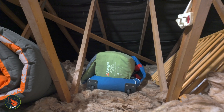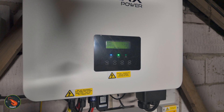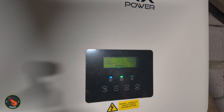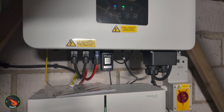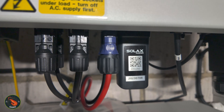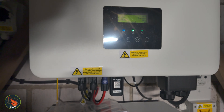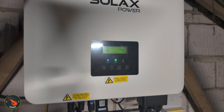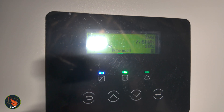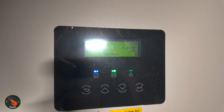So up into the loft. It's a bit of a mess up here — I need to have a tidy. Here is our Solar X X1 G4 hybrid inverter — it's a big box of electrics sitting on the wall in the loft. Down here we've also got the Wi-Fi adapter, which sends all the information to the apps and websites so that you can log in and see what's going on with your system 24/7. This has got a rated output of 6,000 watts. There is a display on here you can use to change settings or see what's going on, but it is much easier to use the app.